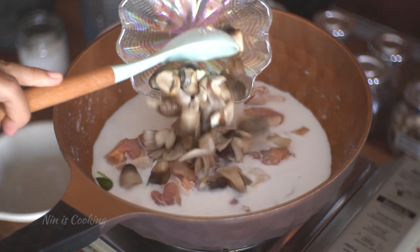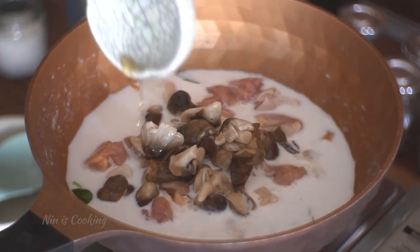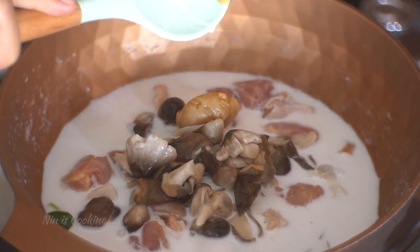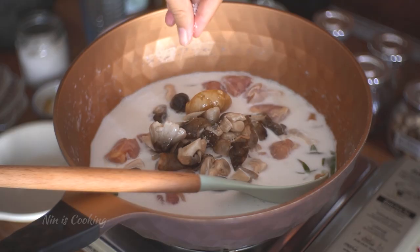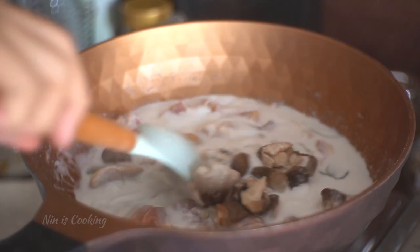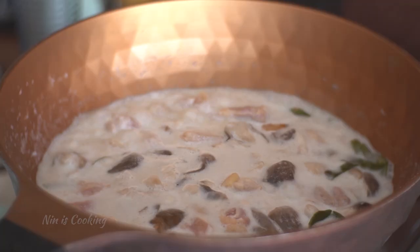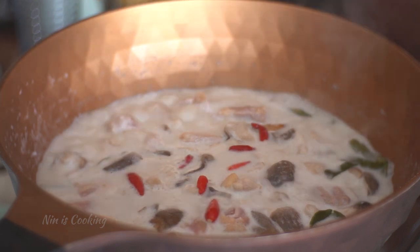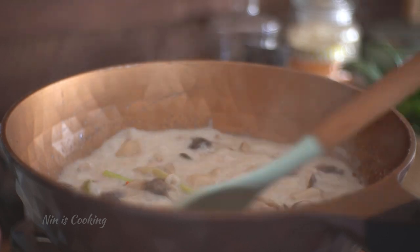Do not stir to prevent the soup from having an unpleasant smell. Season the soup with fish sauce, palm sugar, or white sugar, and a pinch of salt. Now the chicken is 30% cooked, so I'm going to use a ladle to push everything down under the coconut milk. After 10 minutes, I like to add some Thai chilies — this is optional, but if you like spicy food, don't miss it!